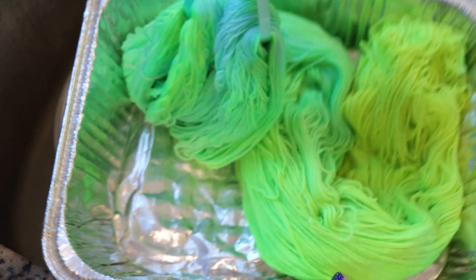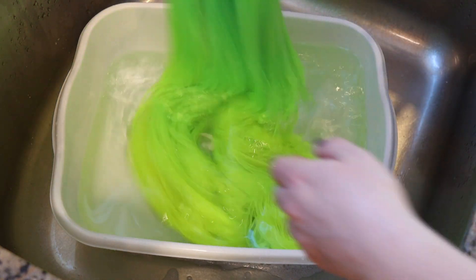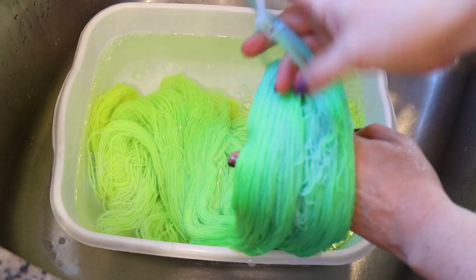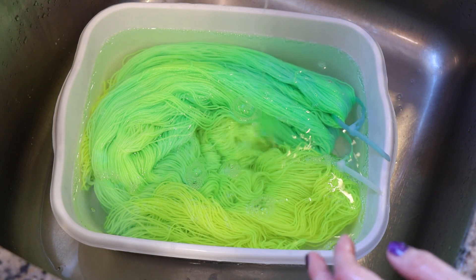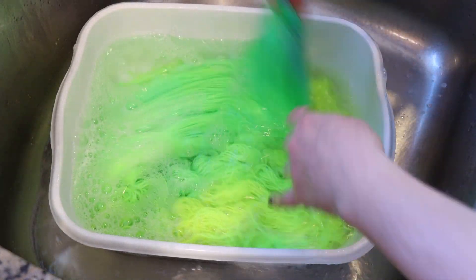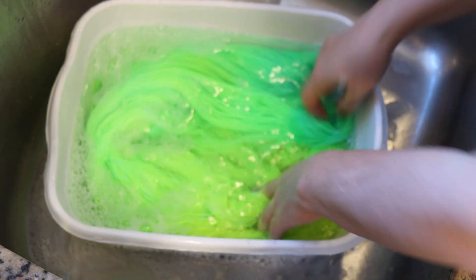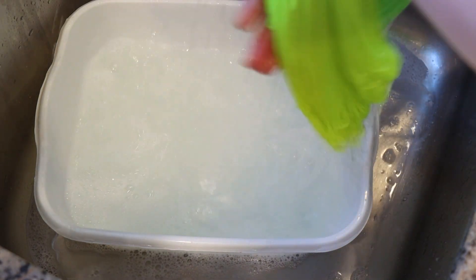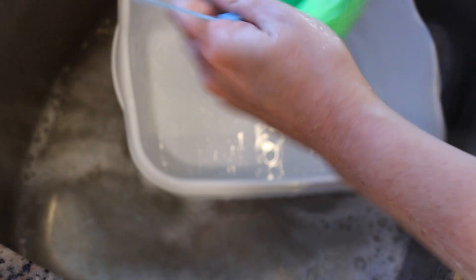Now I'm going to let this cool completely so then we can wash it. Let's wash our dip dyed yarn — it feels like it's glowing in just the light of my kitchen, it's so fun! This is such a gorgeous color. I added some clear dish soap to this dye bath and I'm optimistic because we're seeing no bleeding. That makes me super happy.